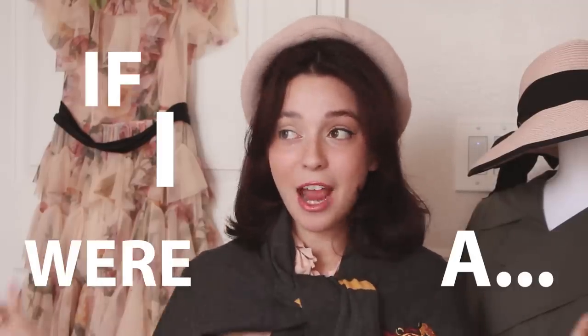But in this video, I am going to be doing If I Were A Harry Potter character.